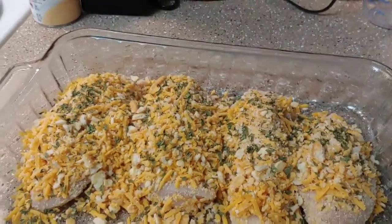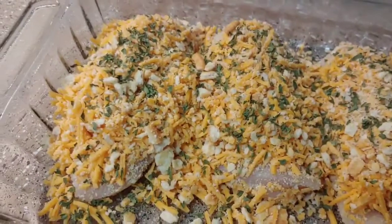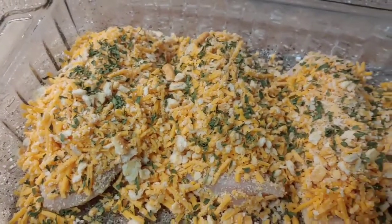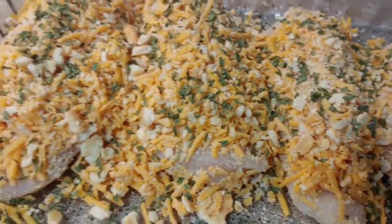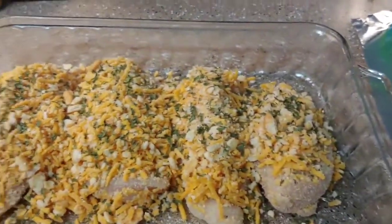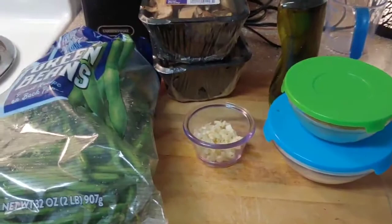The cheese and the Ritz did not stick whatsoever to the chicken, so I put the chicken in the pan and topped it with extra Ritz and cheese and then the parsley — that's why it looks super coated. Now I'm going to cover this with aluminum foil and bake it for 35 minutes.